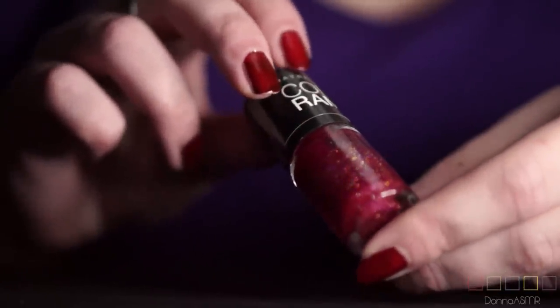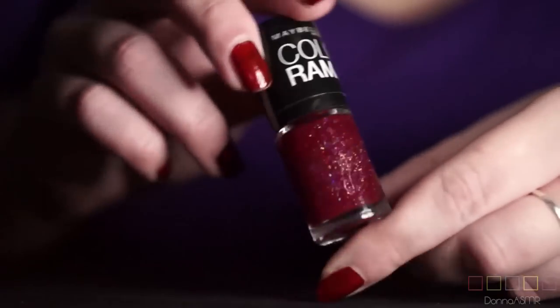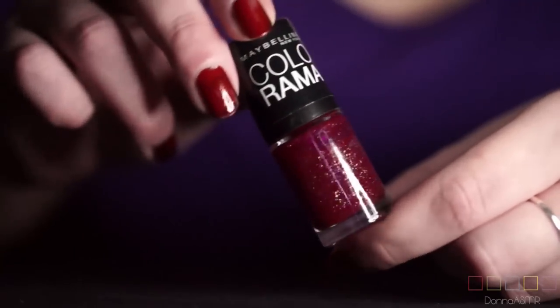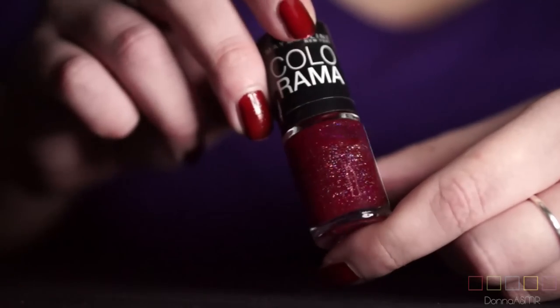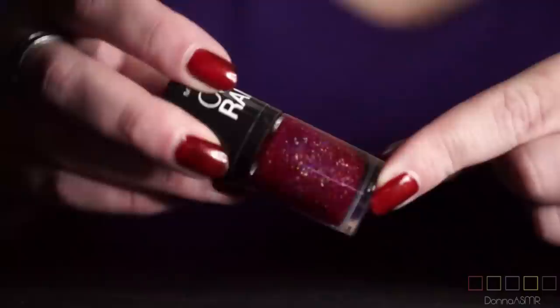Here we have one by Maybelline and it's called Wine Shimmer. It has a lot of glittery particles in it which looks really nice, but it's actually a pain to remove — glittery nail polishes are really really hard to remove. I hope you can see the colors correctly. I have set my white balance this time, I also used daylight lighting, so I hope that this will turn out well.